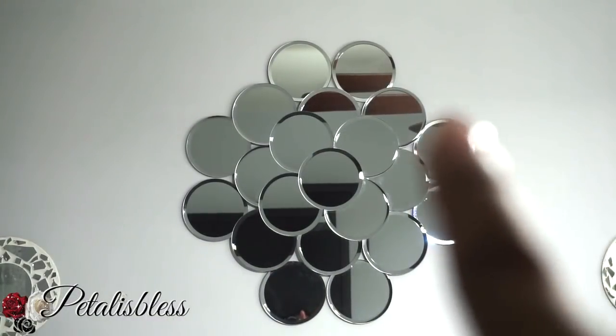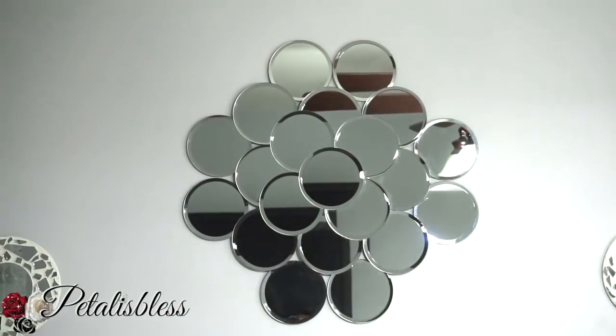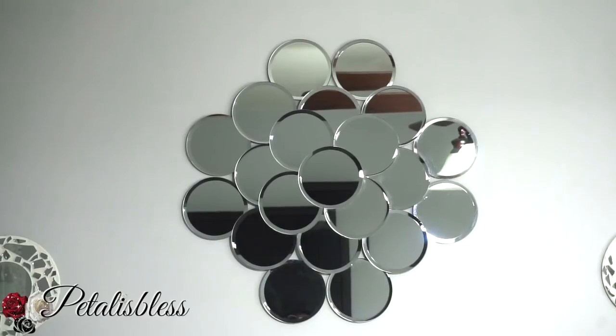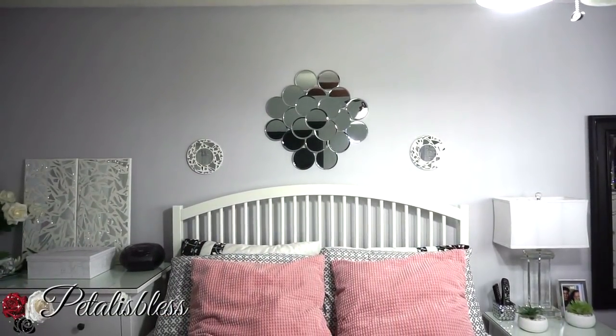What I did was add mirrors on the outside — two, four, six, eight mirrors going around the outside of the original mirrors. All I did was use command strips on each mirror and stick them up on the wall to make this bigger pattern. I love it!